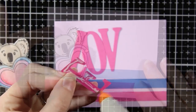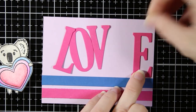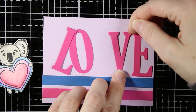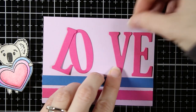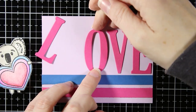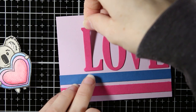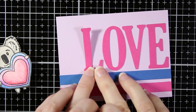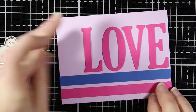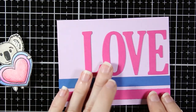With the stripes done and the koala ready, I'm building my sentiment using alphabet die cuts — these are from a steel rule die from Spellbinders, not included in the kit, but you can always cut your own alphabet letters. There is a sentiment in the stamp set that I'm recreating; I just wanted a different font and I like mixing die cut letters with stamped fonts. I'm lining up all my letters to make sure they're straight.